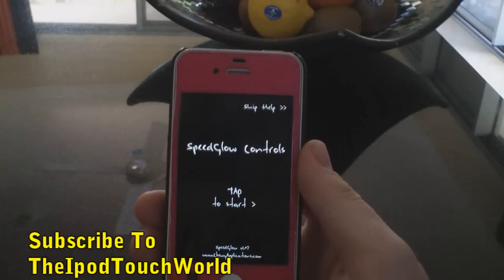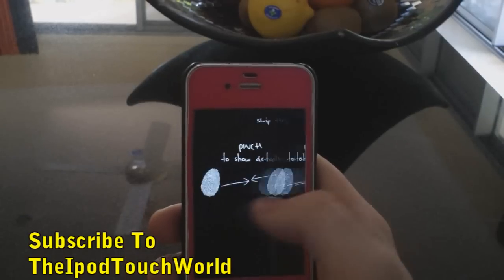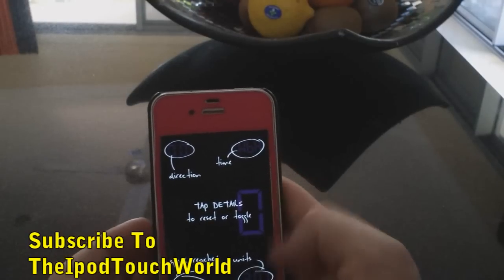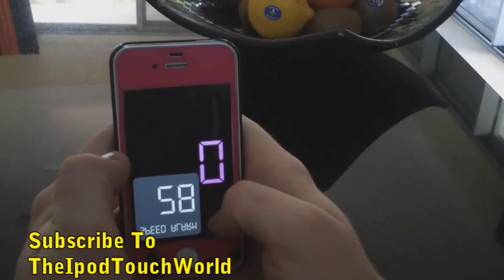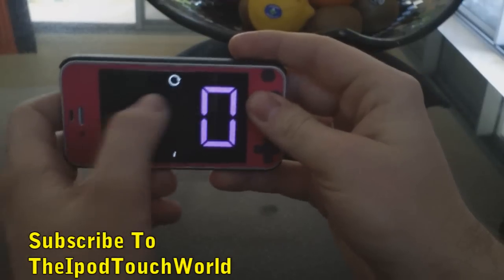This is how Speed Glow starts out. You tap to start and it gives you a really handy little tutorial. You can swipe along to change the color of the display, then when you pinch in it shows you all the details — direction, time, speed reached, and units. You can drag on the screen to set a speed alarm, so if you hit that speed your phone will alert you that you're going too fast. You can also have it horizontally as well.